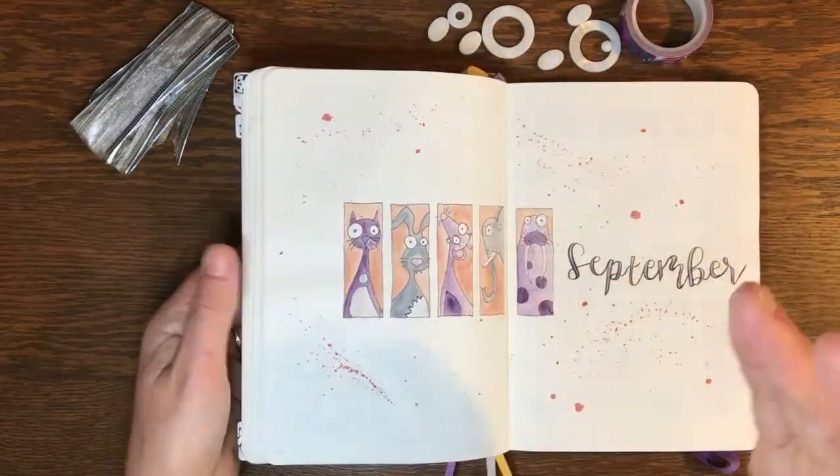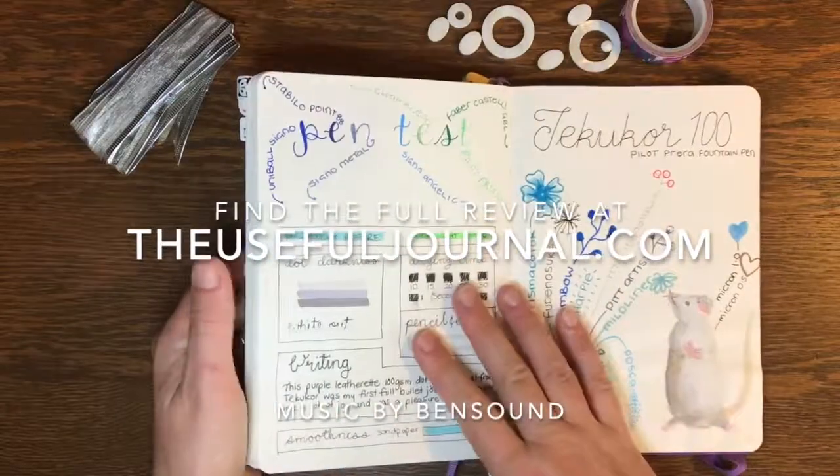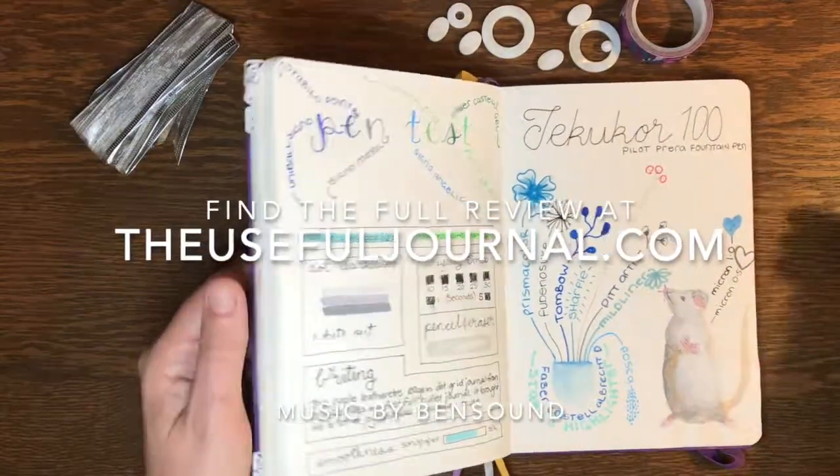This journal would be ideal for someone that does more journaling than artwork and it's great with fountain pens. Happy journaling!